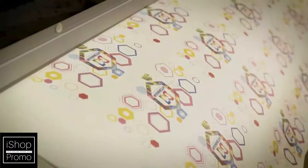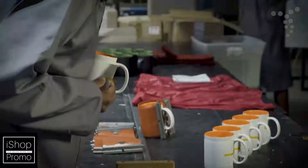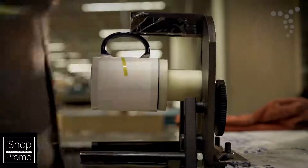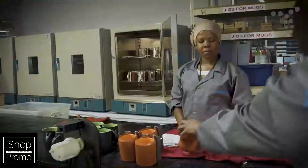Full color digital printers fitted with sublimation ink are used to print logos or artwork onto special transfer paper. From there, the paper is automatically cut to the correct size and shape and placed onto the surface of the product being branded in the area being branded.